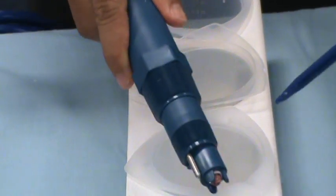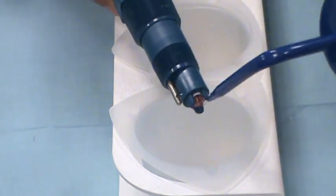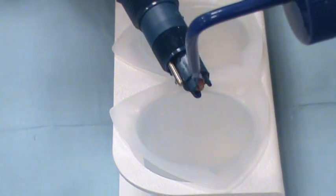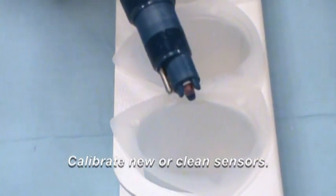Before you start to calibrate a pH sensor, make sure that the sensor is pulled out of the process pipe or tank. The sensor should be rinsed off from all process liquids.